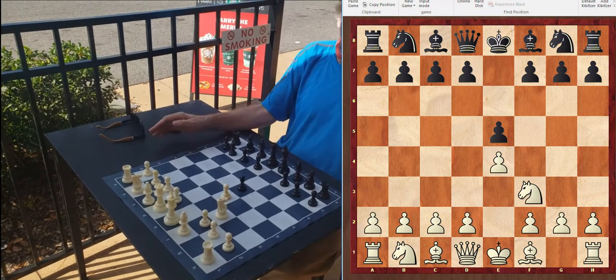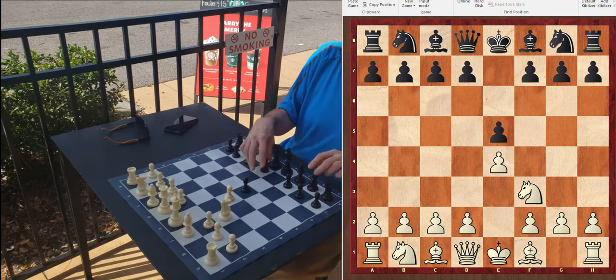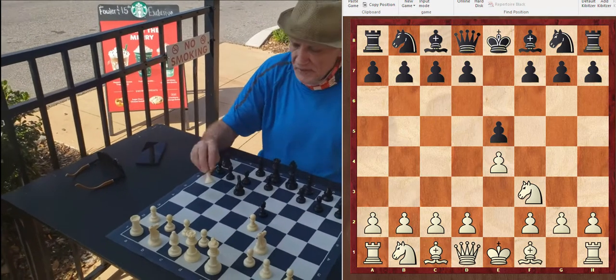The best thing for black to do here is to defend the pawn with the knight, not with the D pawn because that blocks his bishop. He could play knight F6, but that's the Petroff. The Ruy Lopez, the most famous opening in chess, begins with bishop B5.